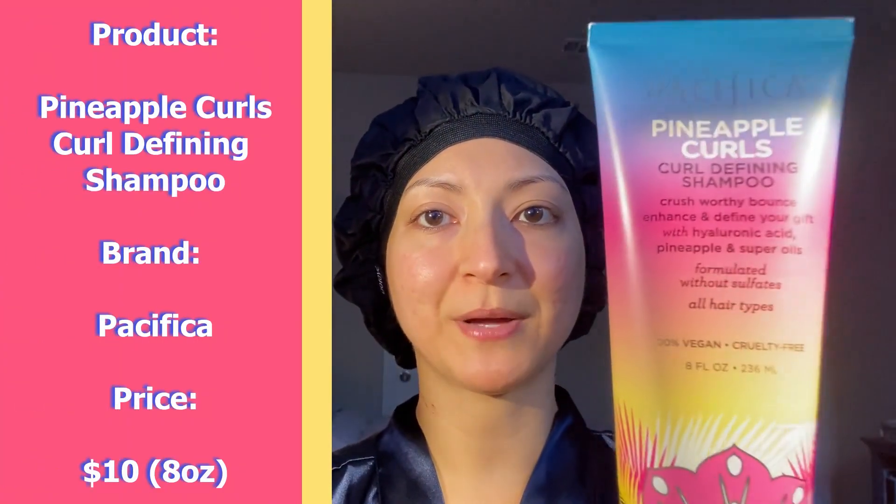Okay, so I shampooed my hair and applied a DIY hair treatment, which I will talk about in a minute, and I have it covered with this heat cap. I'm going to be leaving it on for about an hour. In the meantime, I thought I'd talk to you guys about the products I use in my hair. To start off my shower routine, I wash my hair using this Sulfate Free Shampoo — Pineapple Curls Curl Defining Shampoo by Pacifica. It's my favorite shampoo right now. It lathers really well and it smells really good. What I usually do is I lather it up in my hair and let it sit while I wash my body, then I rinse everything off altogether.